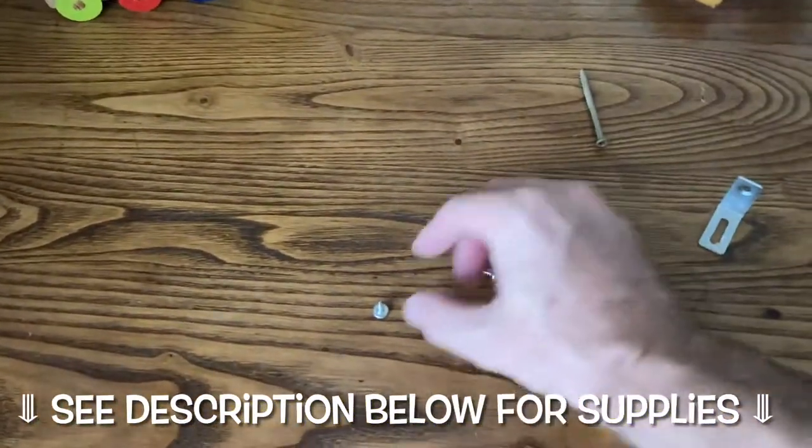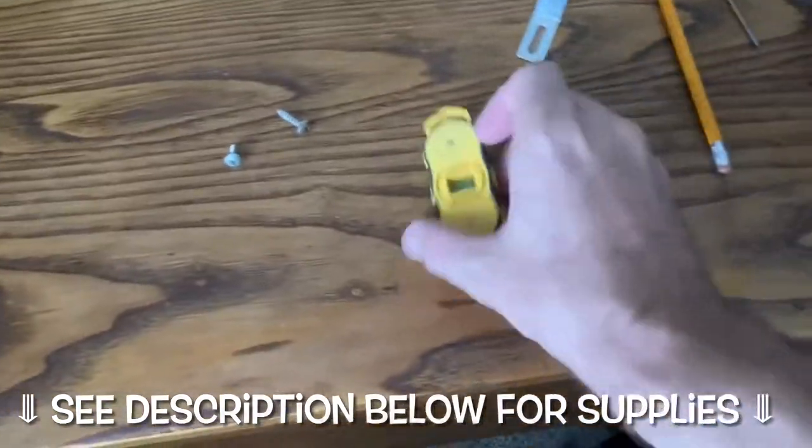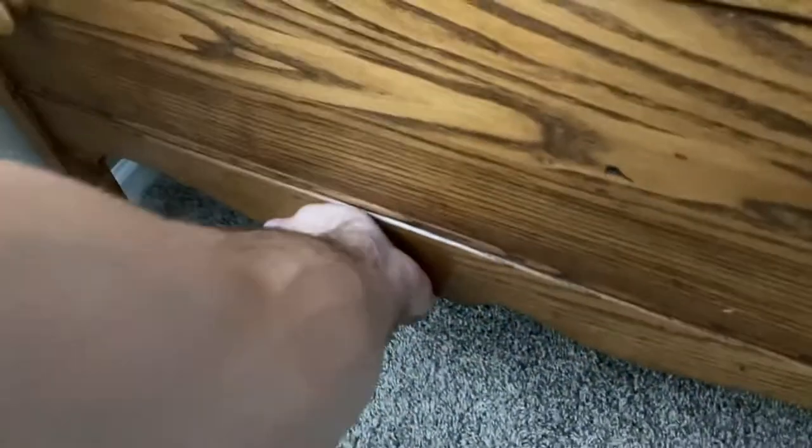I'm going to be DIY securing this. You can certainly buy a kit, but I'm just going to be using some common tools, including a stud finder and some pretty long screws, because I want to basically secure this thing into the stud in the wall.